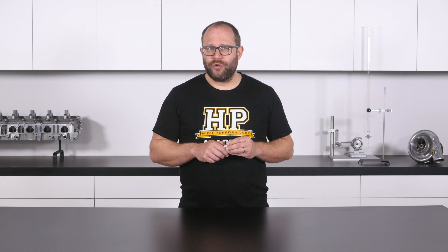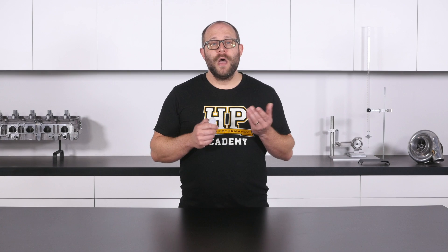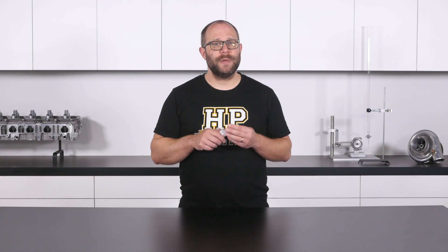Similarly, the body control ECU in the FD3S outputs a digital signal when it is experiencing a higher electrical load than normal, such as when the headlights are first turned on or the rear defroster circuit is active. Running this signal back to an ECU input will be helpful as it will let us increase the idle speed to avoid the engine stalling due to the extra mechanical load generated by the alternator.